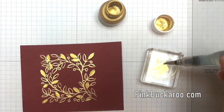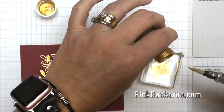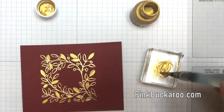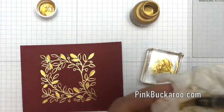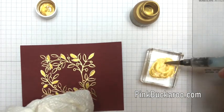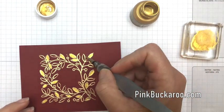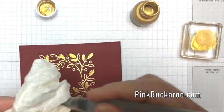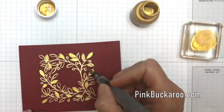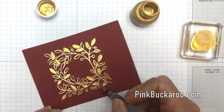I'm going to take one of my blocks and squirt a little bit of water on there. You can use a silicone mat or even a paper plate. Mix it around — I have a paper towel to wipe off my brush because I want a more translucent look, but I don't want my brush to be drippy at all. That's going to give us a two-tone gold look on our leaves.